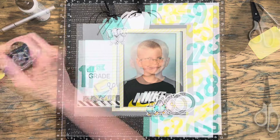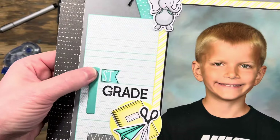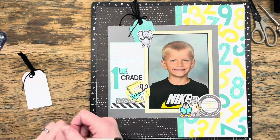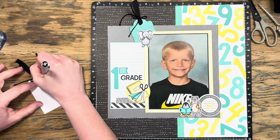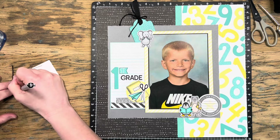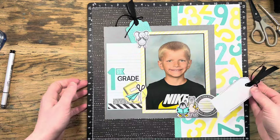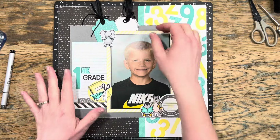Before I glue any of that down, I'm going to use my sanding disc to pull the color off of that yellow circle, and then I stamped a grade down and got everything all glued. I'm grabbing a black journal pen and putting a couple of doodle lines around my tag just to make it stand out a little bit. I did the same thing with that first stamp — the ST that goes after the number one — just to make sure it wasn't getting lost on the lined paper.